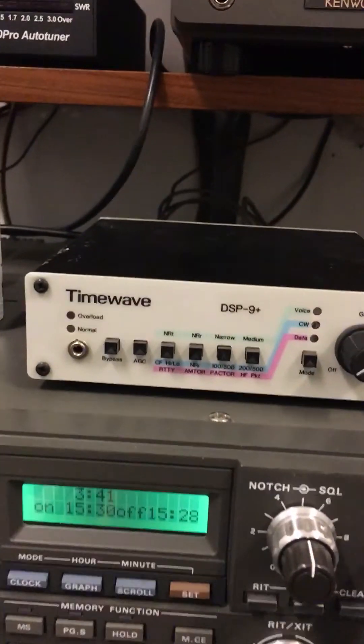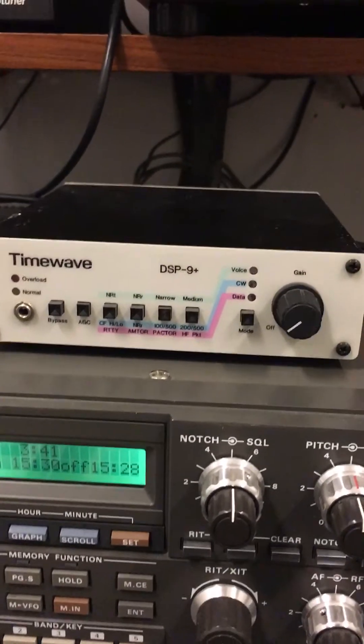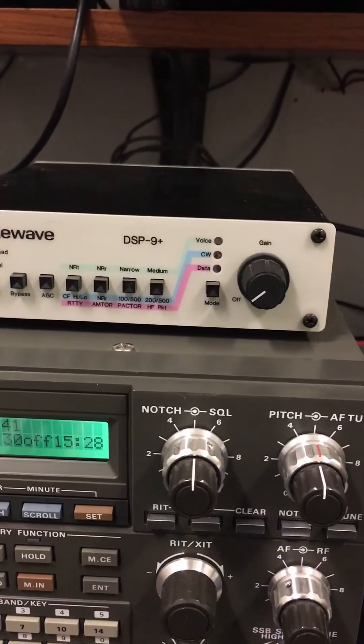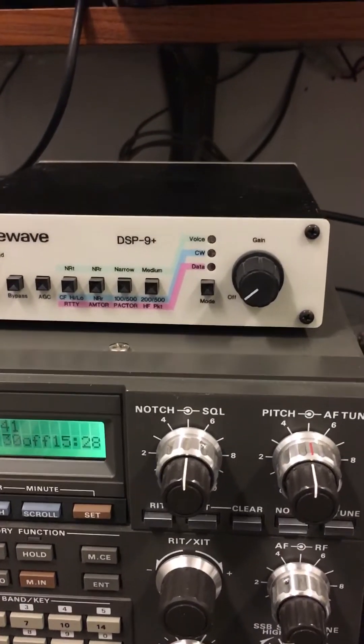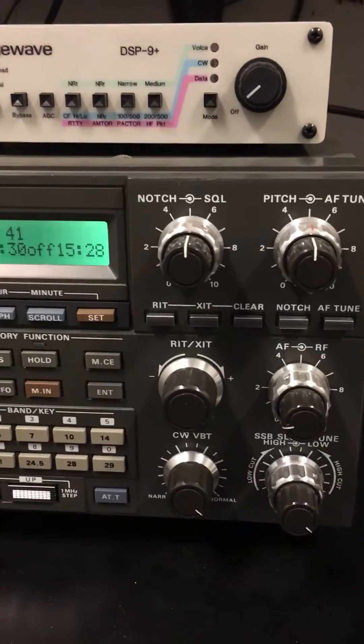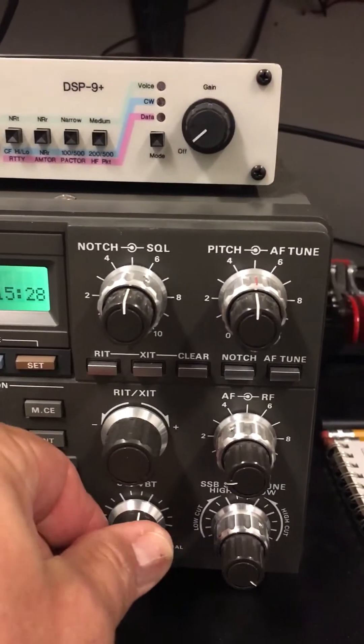Now you can hear it there in the noise — the CW Morse code. Of course it's very difficult to copy unless you're used to copying code with noise in it. Now the rig has some nice features. This is a Kenwood TS-940, and you can tighten up the filter.